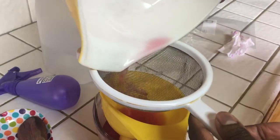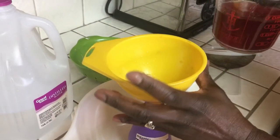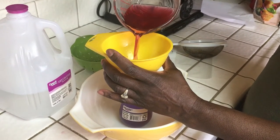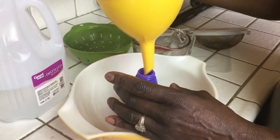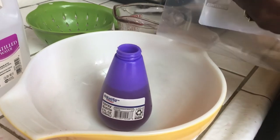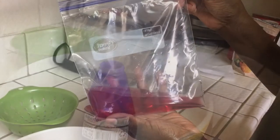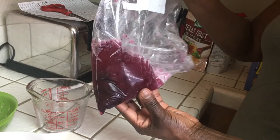Use a sifter to get all the seeds from the rosebud, then place the rose water into a spray bottle and the remaining part into a freezer bag. It's ready to be used in the spray bottle before you put your makeup on — it will help fill fine lines and also reduce pores on your face.